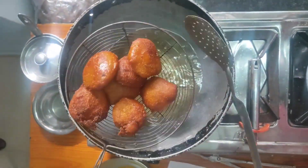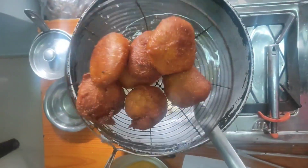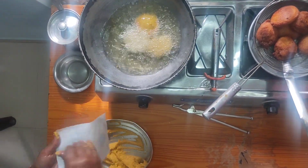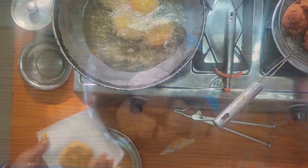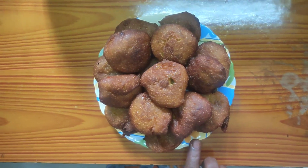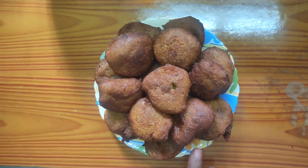I am going to make a small plate. I will put the red pepper in the bowl and make a plate.